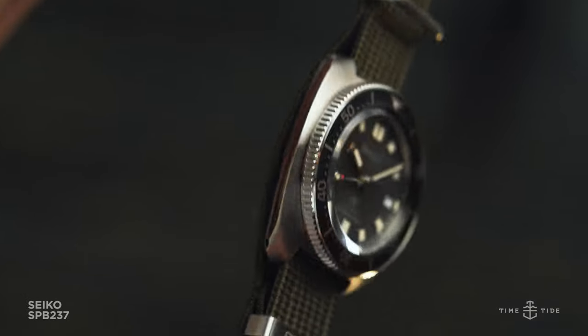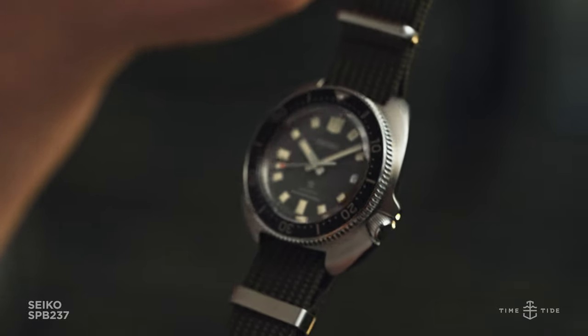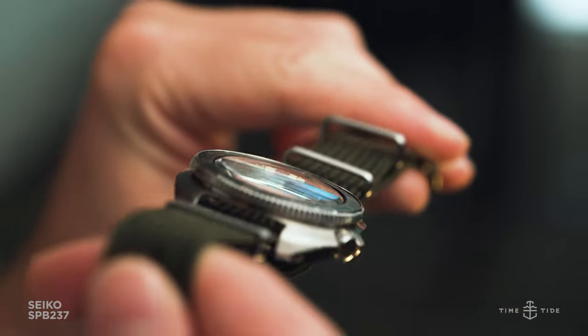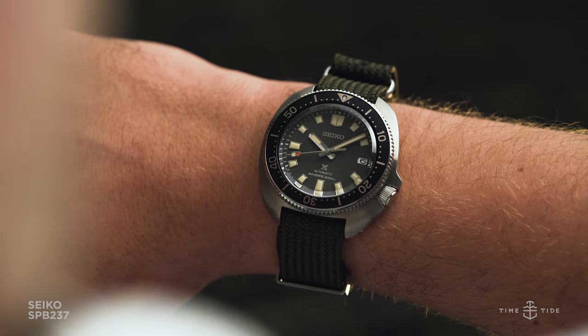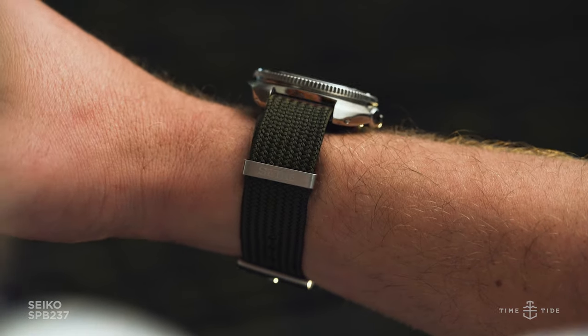The SPB237 comes with two NATO straps, using an interesting thick weave purpose-built for diving. The muddy olive green colour accentuates the warmth of the dial, as well as harkens back to the military canvas vibe. The dial-matching grey strap cools things down, making it look as though the watch has been plucked straight from a grainy black and white photograph from the 1970s.